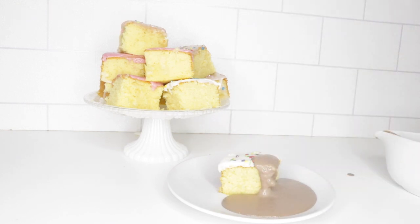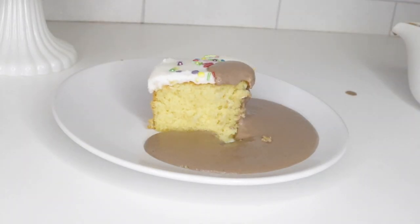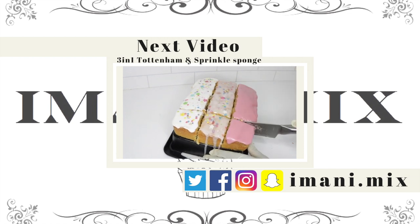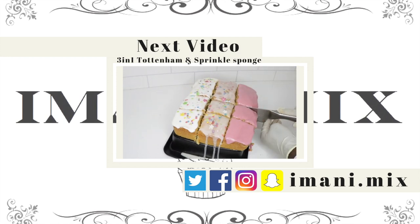Thank you for watching my video on how to make this easy chocolate custard recipe. If you like this video please don't hesitate to like, comment, and subscribe, and check out my other old school recipes such as chocolate concrete and golden hedgehogs. Also keep a lookout for my upcoming video on how to make Tottenham cake and sprinkle sponge.